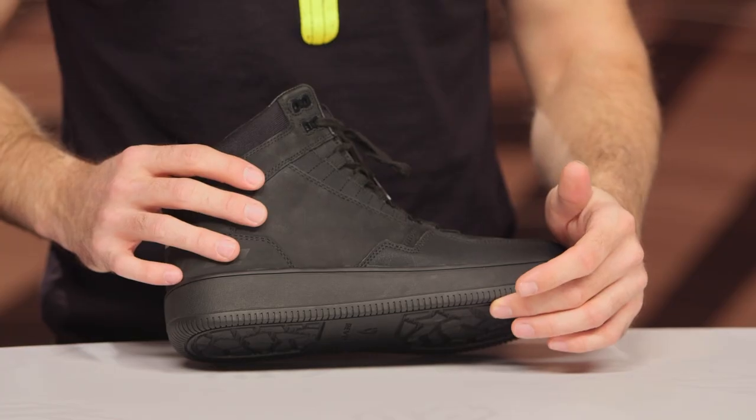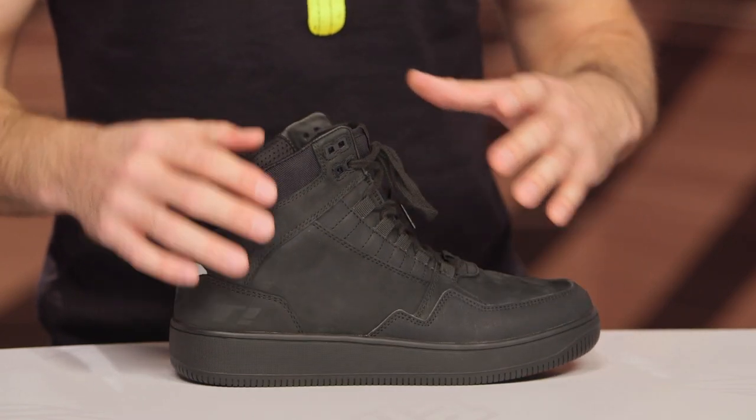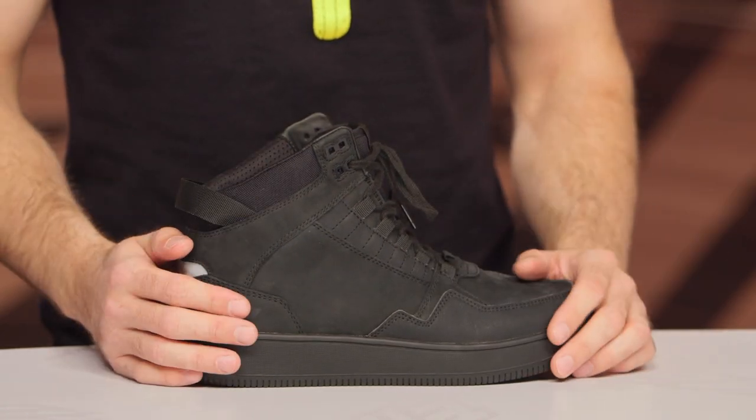This would be a really great casual option that you can wear all day long. The sole is stiff enough to provide you with a great platform when you're riding, but casual enough that it's going to be comfortable all day long in the saddle.